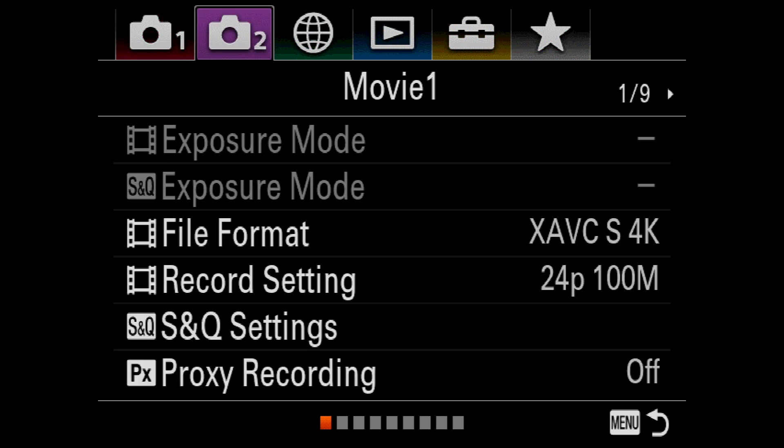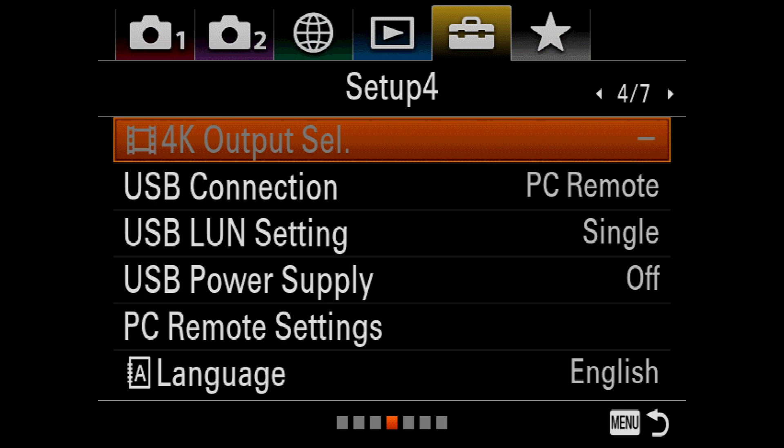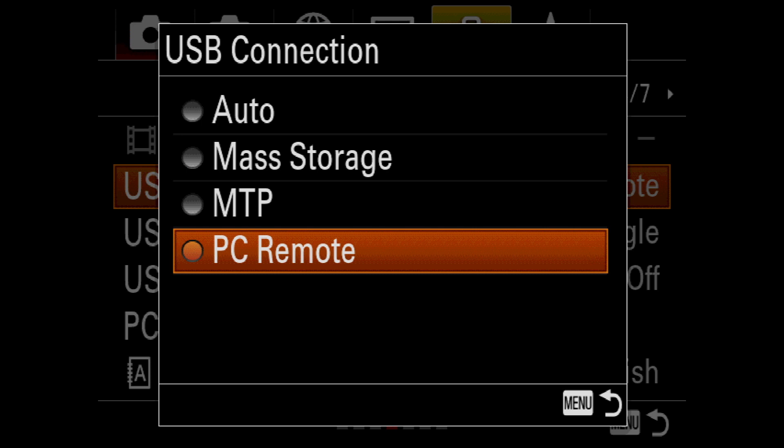After entering the camera's main menu, I first need to navigate to page 4 of the setup menu — this is the Toolbox icon. Next, I need to go to USB Connection.